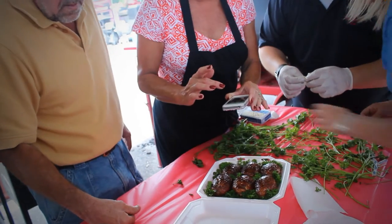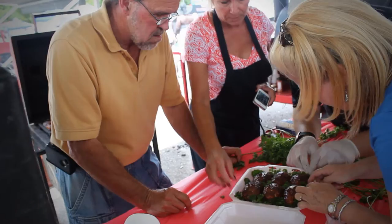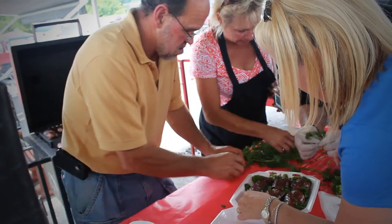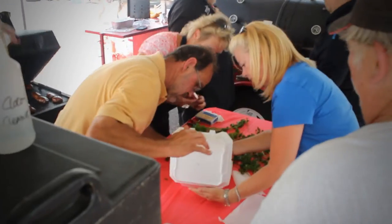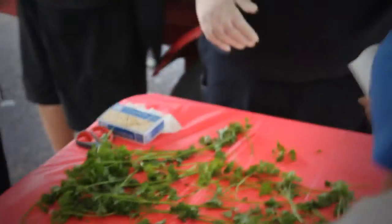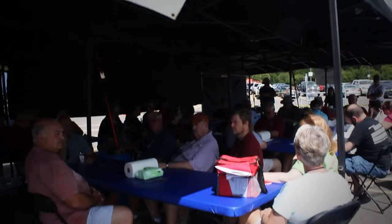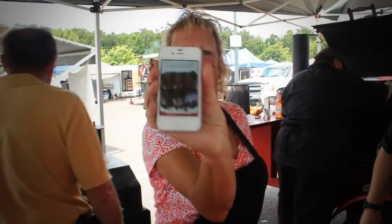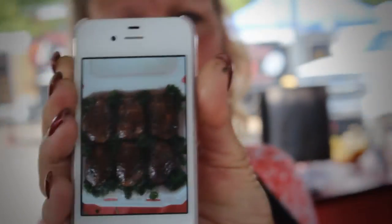Before we close up the box, we always make sure that we take a picture, because we want to get ourselves away from actually building the box and take a look at it in a different light. Take the picture, take a look, find the weak spots. Find out if there's a dark spot in there you haven't seen, or if there's some spot that needs a little more or a little less parsley to really make it look great. Visually appealing is what we're all about — it's so easy to get great scores in appearance. All you have to do is take the time to get it right. And this is what it should look like.